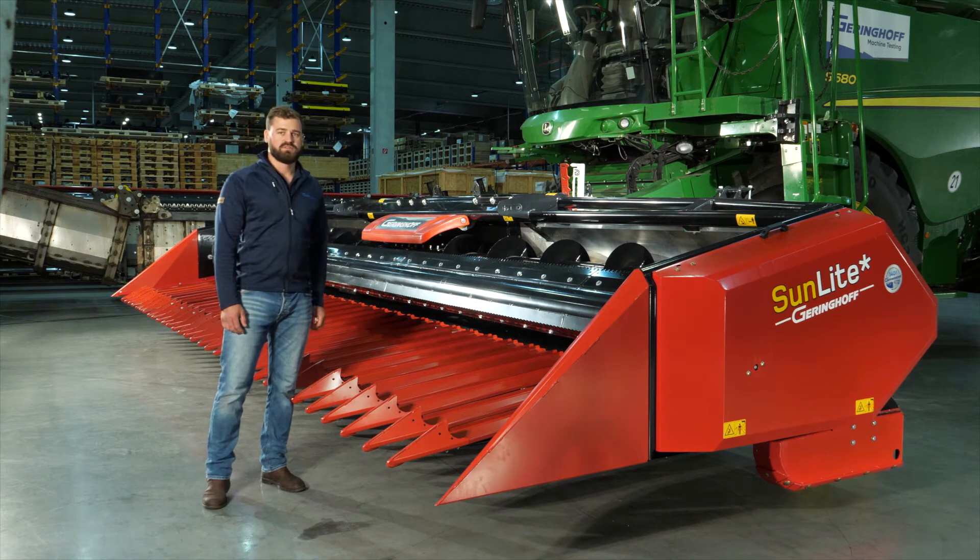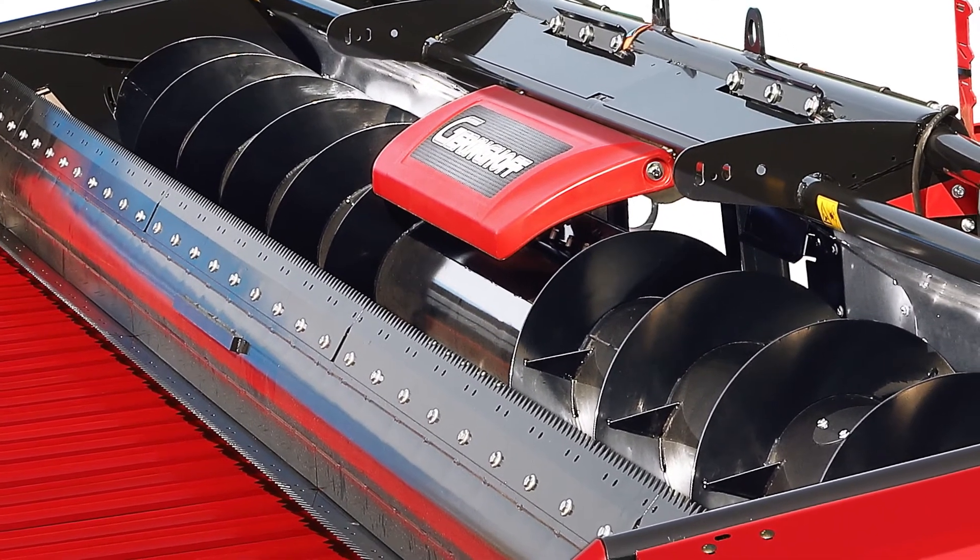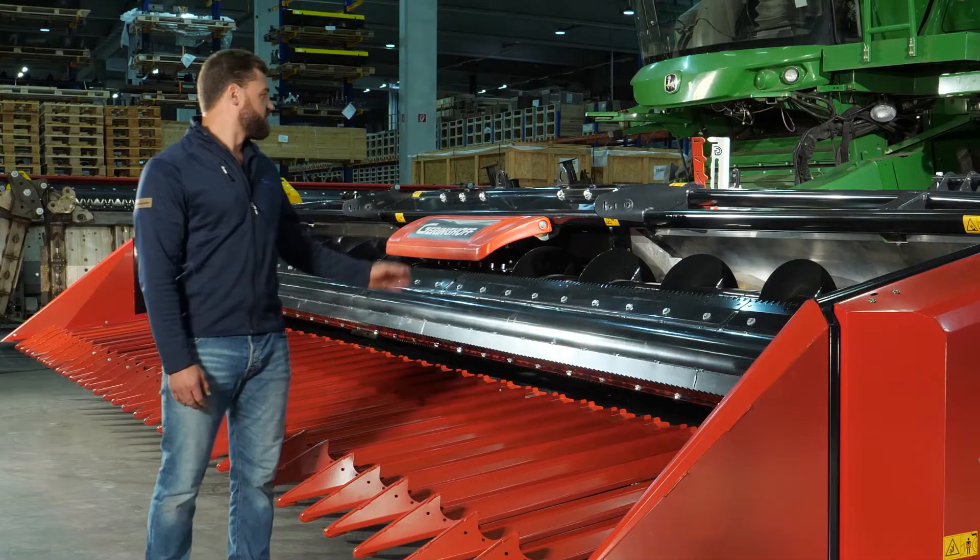A feeding roll located just above the cutter bar gently carries the crop to the auger. Our 24-inch diameter auger was specifically designed to eliminate crop damage during transport to the combine's intake.